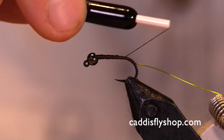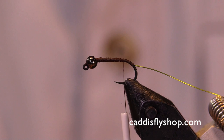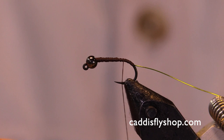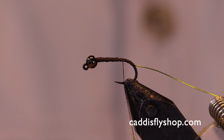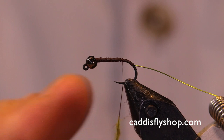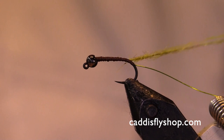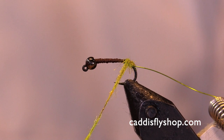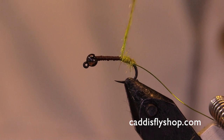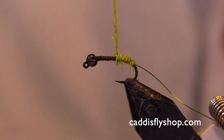I'm going to throw some dubbing on now. We're using an SLF Whitlock blend — it's a beautiful olive color. Put it on in small amounts; smaller amounts go on much easier than a big clump at once, easier to manage and work with. We're forming a nice dubbing noodle and making a taper with this body as we move forward toward the head. I went a little bit further back than normal because I want to give it that curved appearance, doing touching wraps moving forward and tapering as I go.